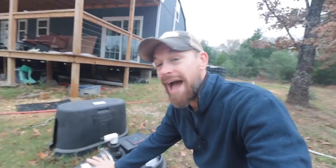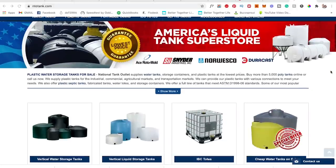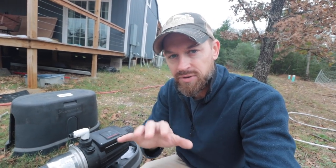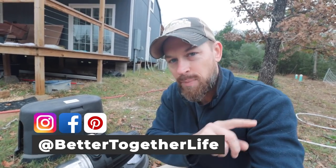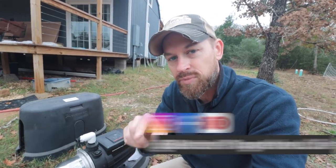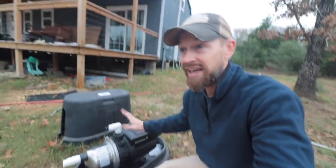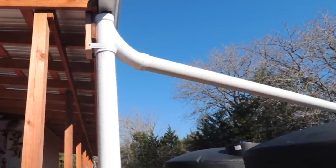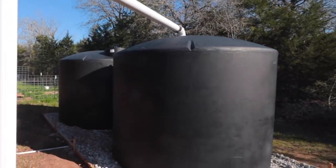First I want to thank our sponsor for this video. National Tank Outlet has several little subsidiary companies, but I'm just going to be saying National Tank Outlet. I'll put all the links down in the description below. Full disclosure, this is sponsored — they sent us this pump and some other amazing tanks that I'm about to show you.